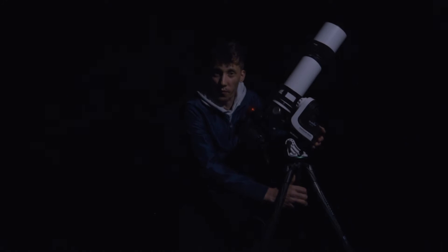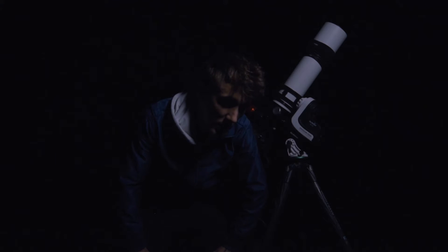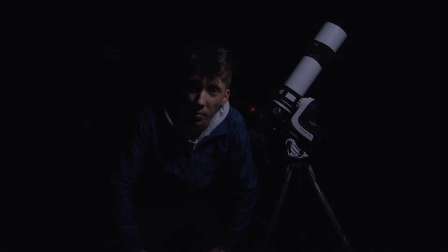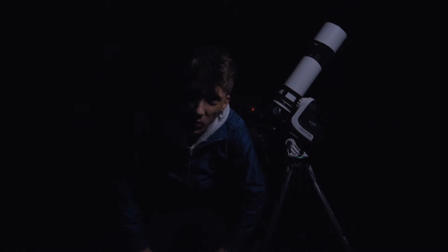Hey guys, so we finally have a clear night. I know it's been a couple of weeks since I made the last video, but April and May are usually very unstable months regarding the weather. Anyway, we have a clear night, so let's not waste it.